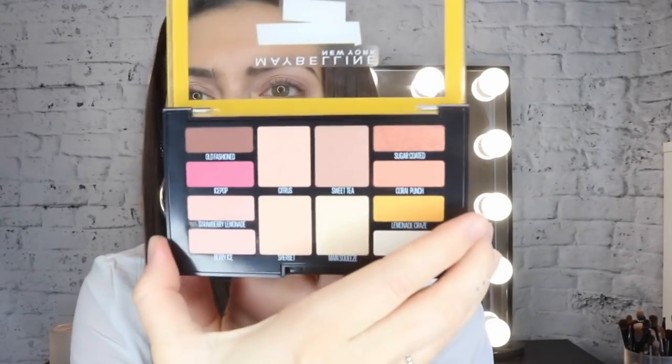Hello everybody, welcome back to Maybelline's YouTube channel! Guess where we're going today — we are Sunday seshing! I'm gonna show you my version of the lemonade craze palette. This is just one of the hundreds of options you could do with this palette, but I'm gonna go for quite a lemony, yellowy vibe. This is the sickest palette ever and it's got some of my favorite colors of this summer.